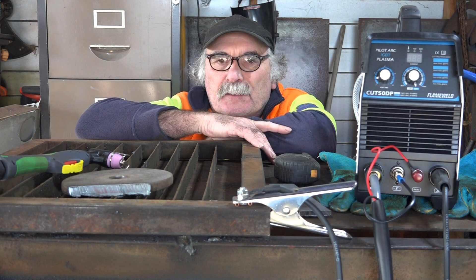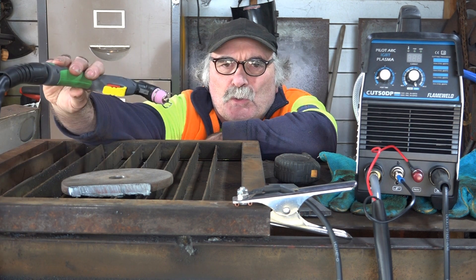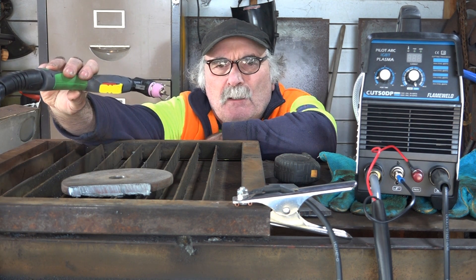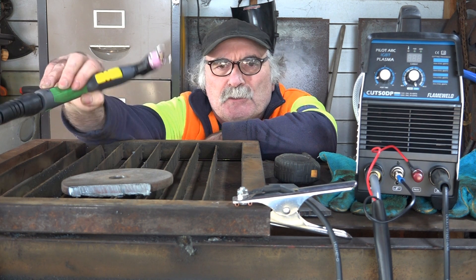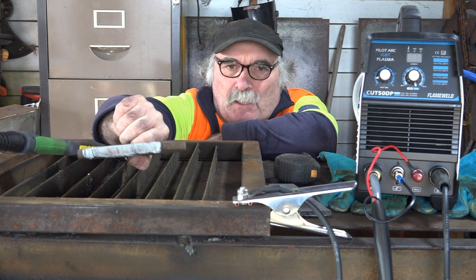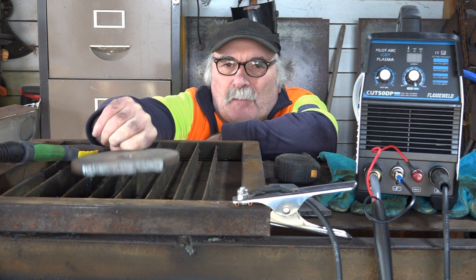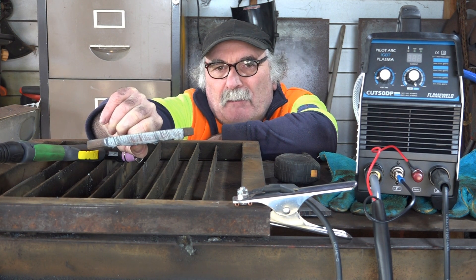It'll cut what it says it's supposed to cut and I'm sure it'll last quite a while — it's quite well made. Another thing I like is it's got a long torch lead, about four meters. Normally they come about three meters which is just not long enough to reach where you want to cut. When you can cut 14mm with a $200 pilot arc machine, how can you go wrong?